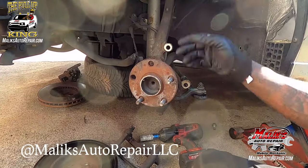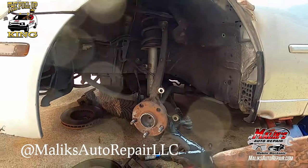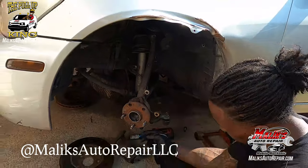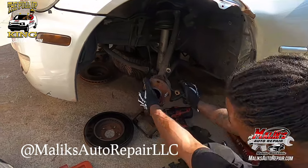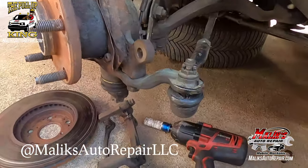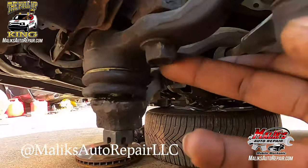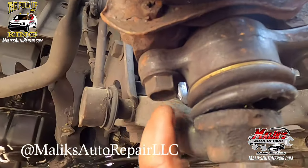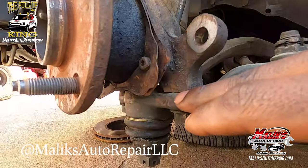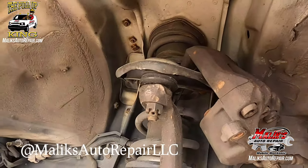The goal here is to take off this whole spindle. I'm going to take it off — you've got to take off the outer tie rod. You don't actually have to take off the ball joint. We've got a bolt here and a bolt here — those two bolts are going to lift this up and off, taking off the upper strut.